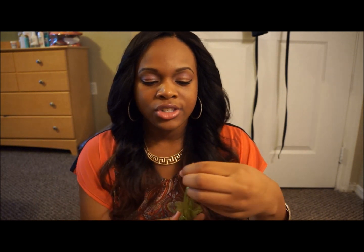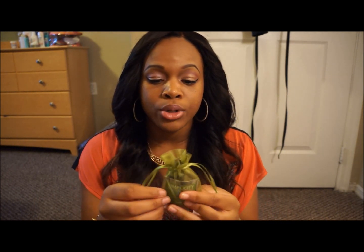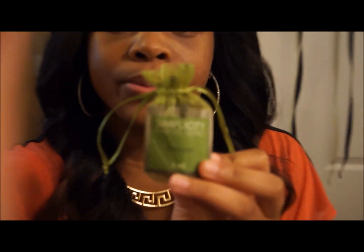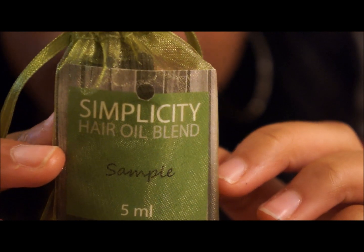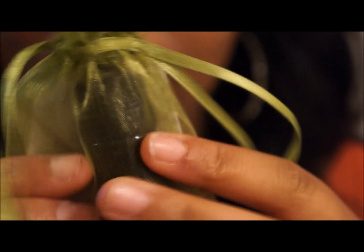It came like this — this is just a sample for me to review for her. So yeah, this is it — there you go — Simplicity Hair Oil Blend. It came in this little green carrier, which is really cute.